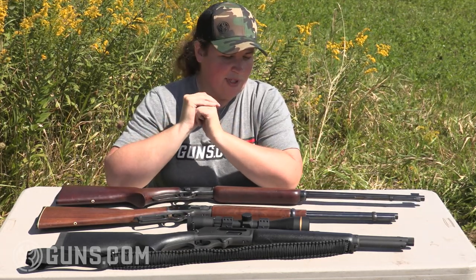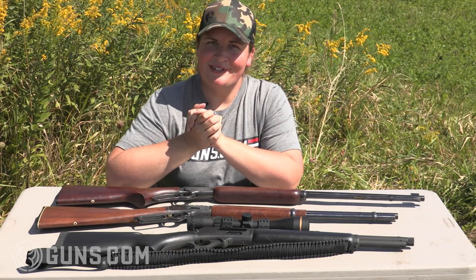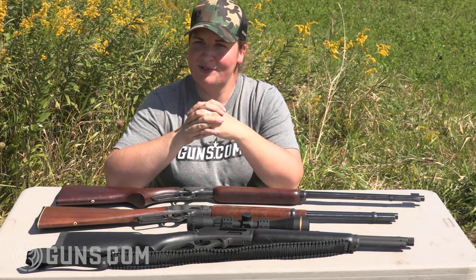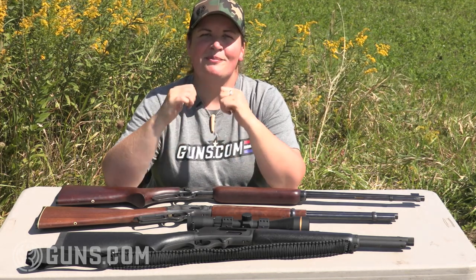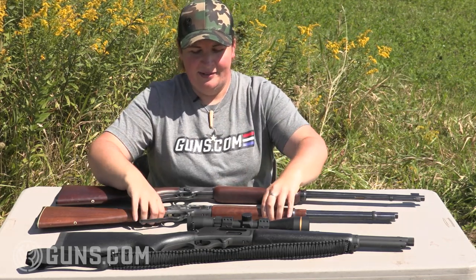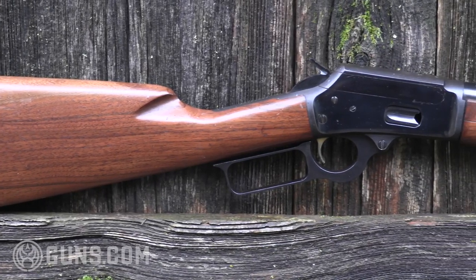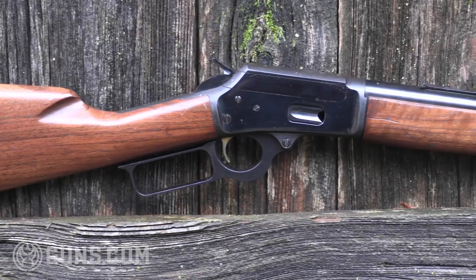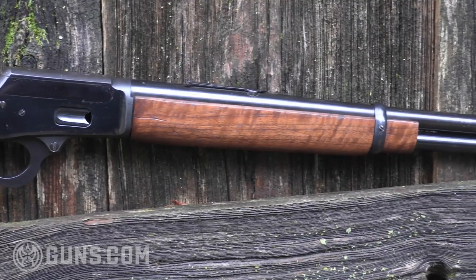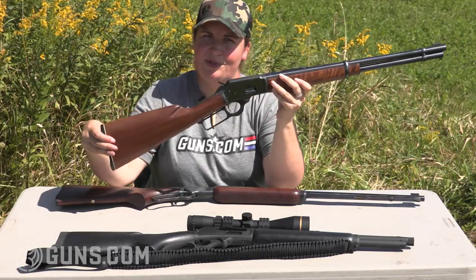If you're looking for a little bit bigger game — maybe hogs, deer, antelope, something smaller — the logical choice you'd probably guess is the Marlin Model 336 in a 30-30 or 35 Remington, and for most folks you'd be correct. But my choice is one of my favorite Marlins: the old square bolt design Model 1894. Folks will recognize these as great companions to revolvers because they were chambered in a lot of the handgun calibers. The one I have here from the Guns.com vault is a 44 Magnum.